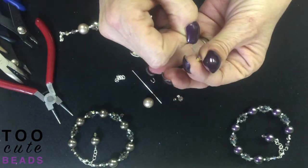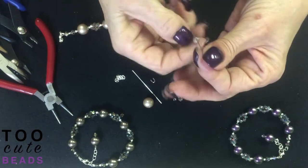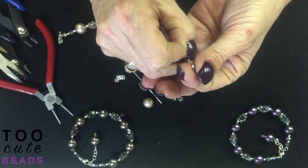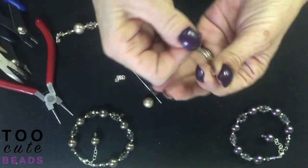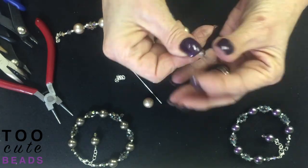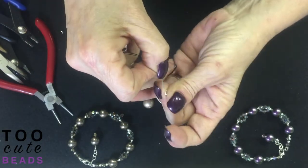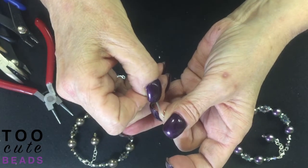Now we're going to add another five millimeter bicone, our crimp tube, another five millimeter bicone, and our wire guard — just like the beginning. It's a little tricky to get all three wires through there.